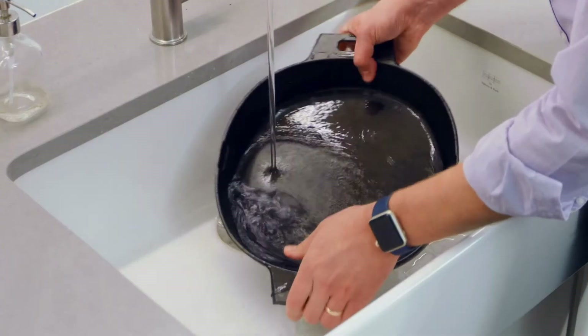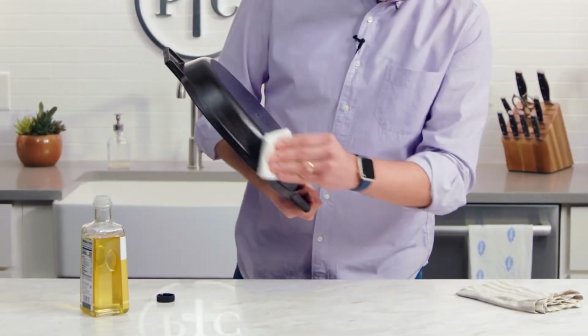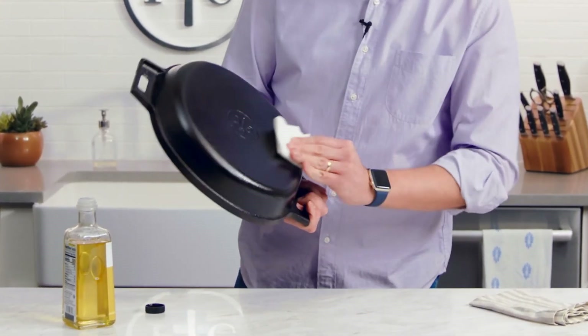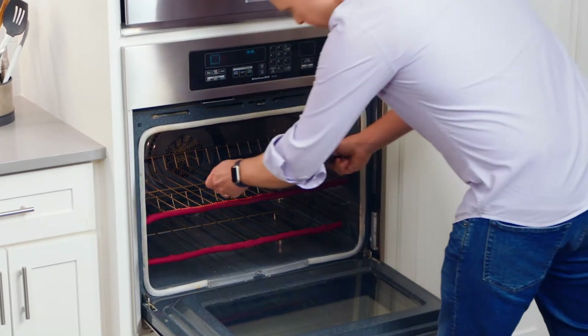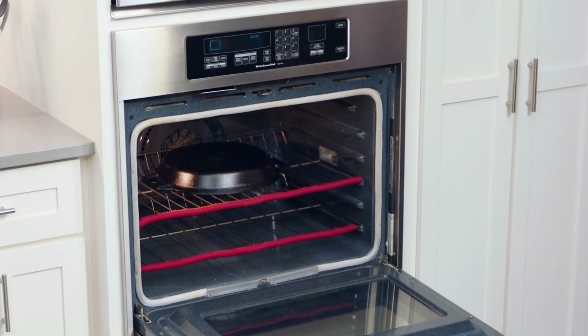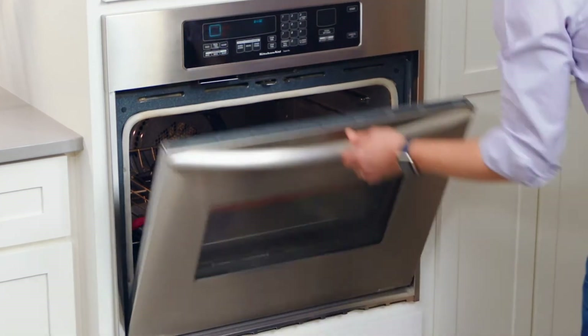You shouldn't have to re-season your cast iron very often, but if you notice the surface getting dull, splotchy, or rusty, here's what you do. Wash the pan in warm water, then dry it. Rub a light cooking oil all over the pan — inside and out. Rub the oil around, removing as much of the excess oil as possible. This step is super important because too much oil can pull into droplets or get sticky. Put the oiled pan upside down in a preheated oven at 450 degrees Fahrenheit, or 230 Celsius, for one hour.